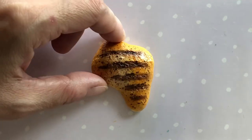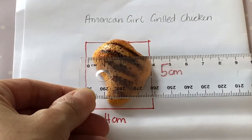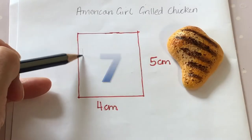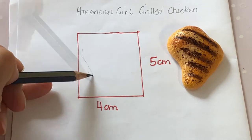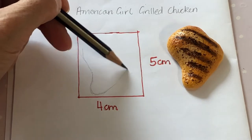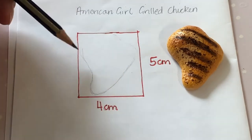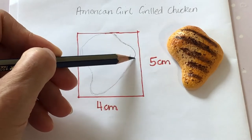We have an American Girl chicken piece from the retired slow-cooked dinner set. The piece measures four centimeters across and five centimeters in length. Draw a rectangle this size so we can make a version of our own. It will look like a chunky number seven. In the top left corner, make a curved line that travels two-thirds of the way down, dip the line making a narrow U shape at the bottom, then sketch a diagonal line over to the right side, hitting halfway. Curve your line inward towards the center top edge.